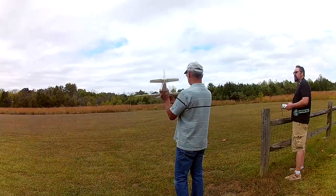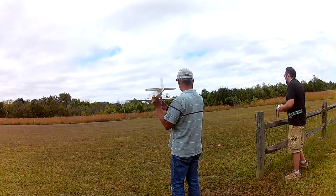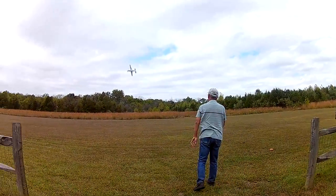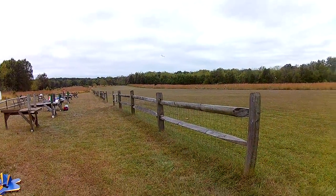Okay. Made in flight. Ready? Straight out. Get the garbage bag. Ready? Yep. Oh, no, no, no, no.